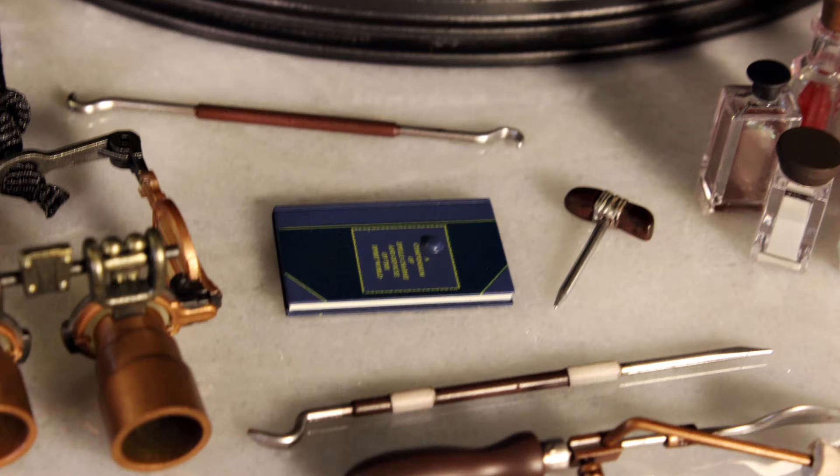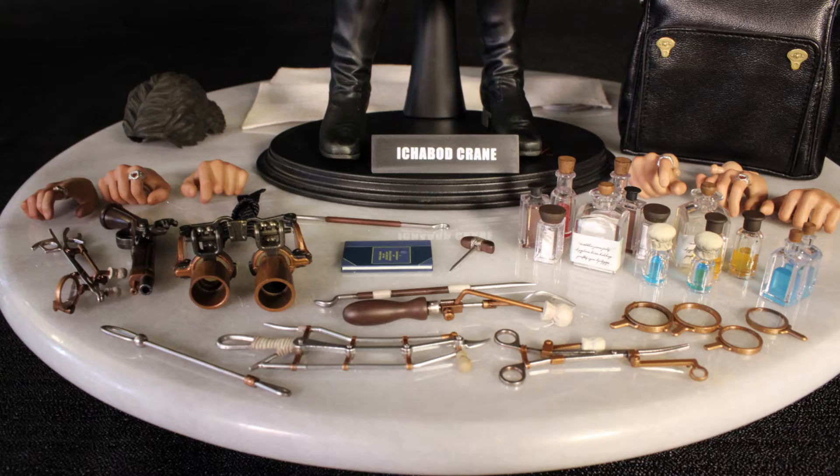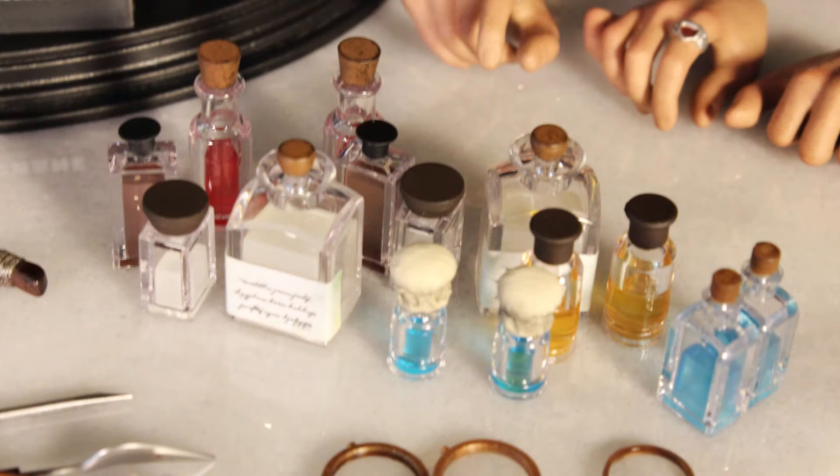Each of these pieces — and God, there is a lot of them — is really, really intricately designed and handmade. That's right, handmade and painted.